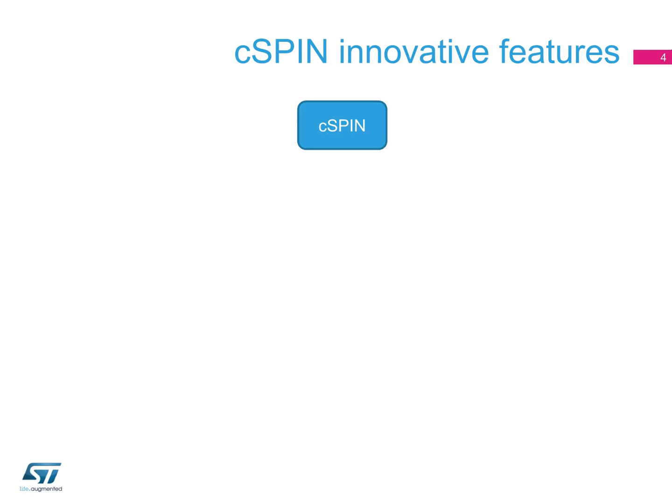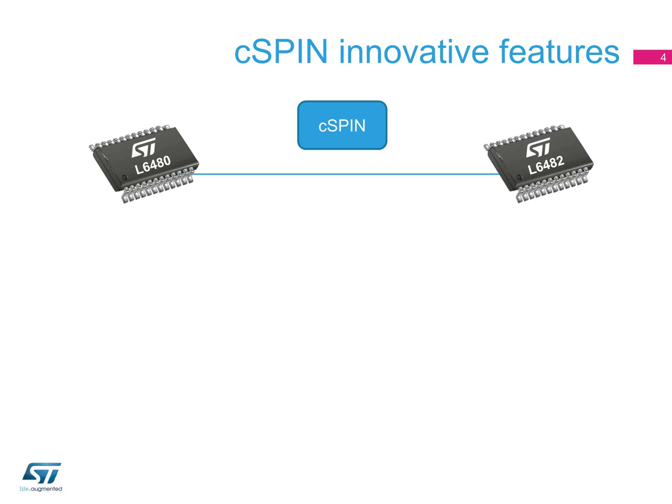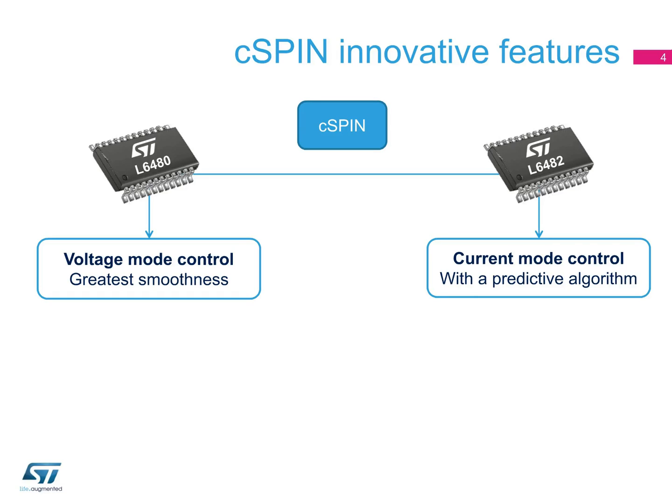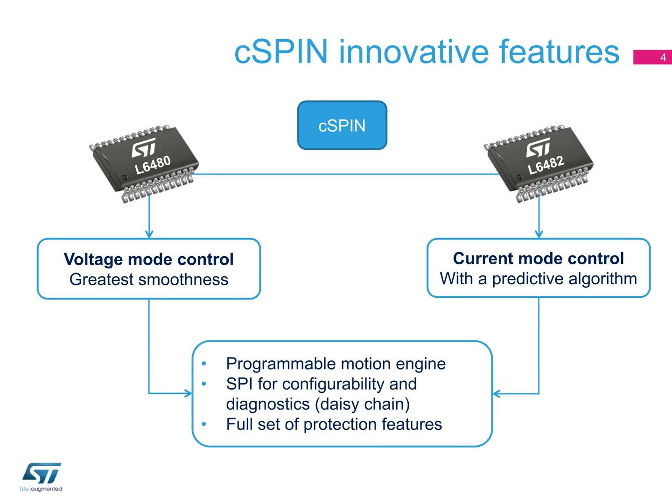The new C-SPIN family offers two devices, the L6480 and L6482. The L6480 uses a novel technique based on voltage mode to reach high performances and the finest smoothness. The L6482 uses a current control technique enhanced by an ST-patented predictive algorithm. They both have a logic core to fully manage the motion and an SPI to communicate with the application microcontroller.